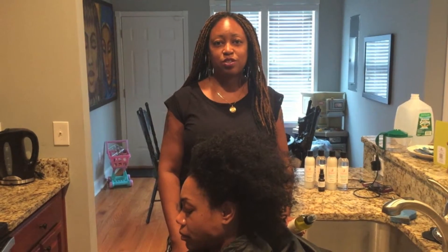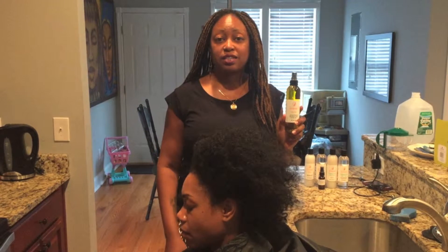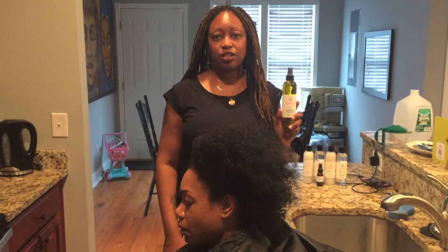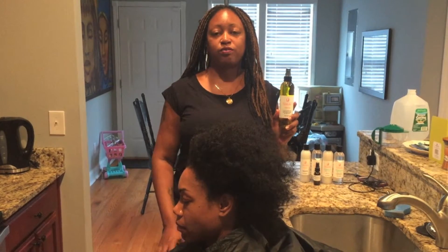This is Nyesha from Nairaja Skincare, and I'm here to talk to you about our Herbal Hair Oil. It's excellent for adding moisture and shine to your hair in between stylings, and also adding moisture to your scalp when it feels dry.